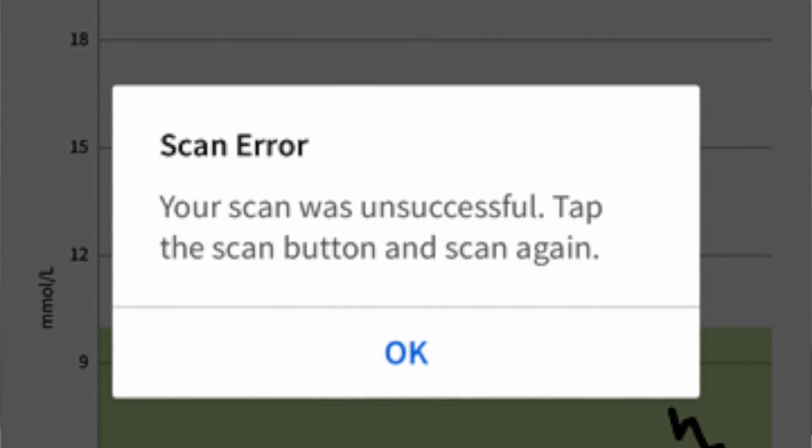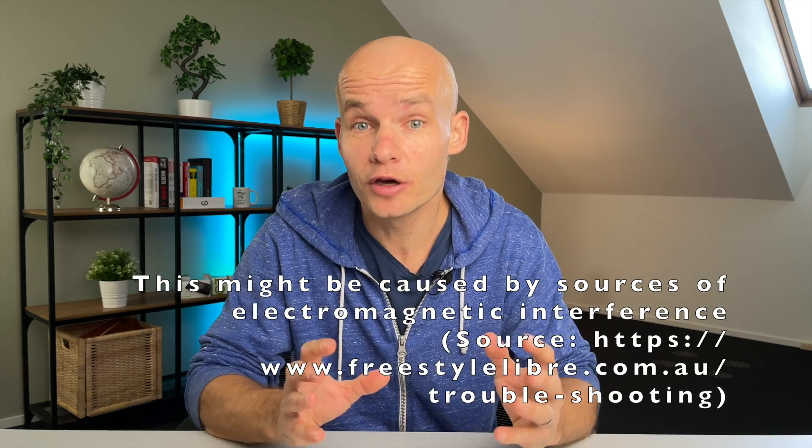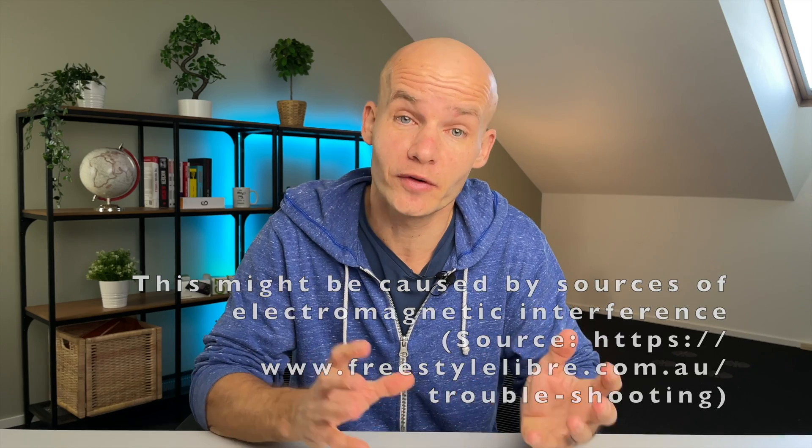Error number 3: Scan error. This usually happens when the reading device is not able to communicate with the sensor. Try scanning again in a minute and that should solve the problem. The official guidance also says this might be caused by sources of electromagnetic interference like a TV or a radio, so move away from those and try again.